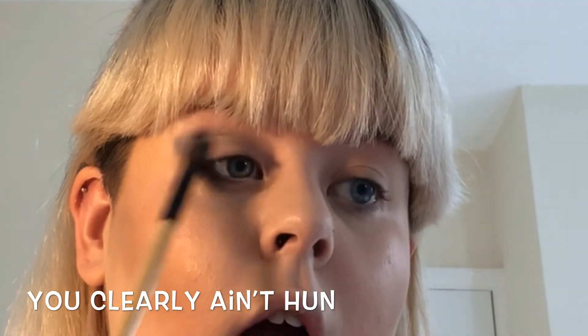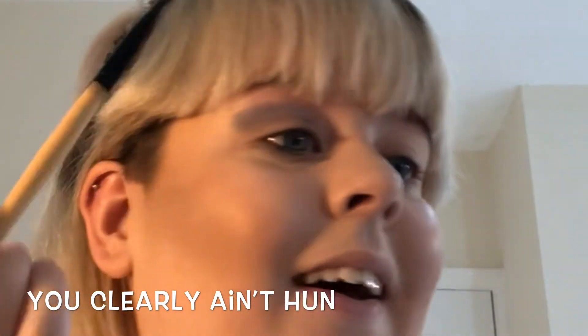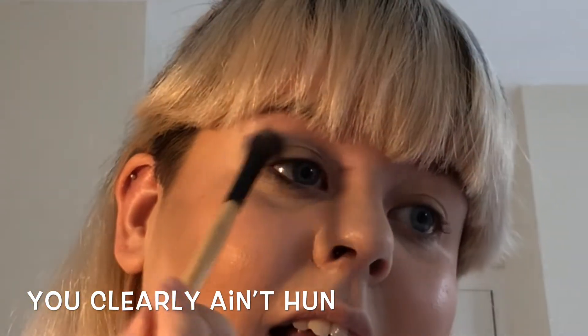I should film a video where my mum does my makeup, because she's actually so good at makeup. I used to go to her like, 'Mum, can you do my eyeshadow? Can you do my eyeliner?'